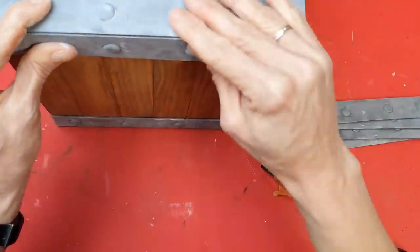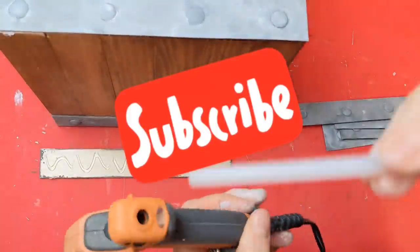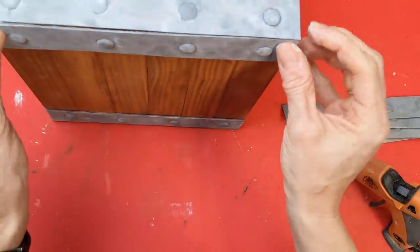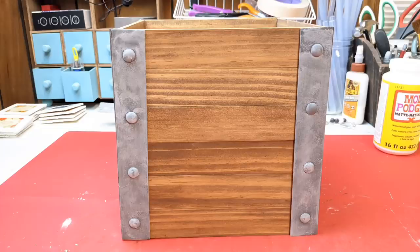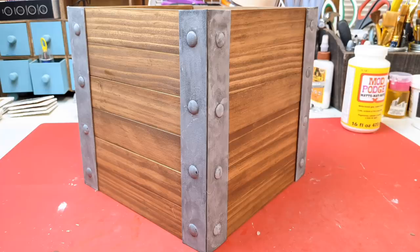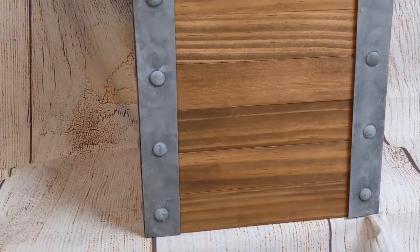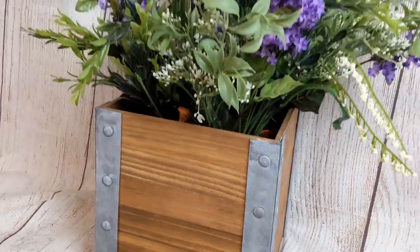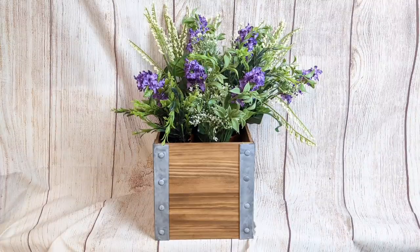Welcome if you're new to my channel — I hope you'll consider sticking around by hitting that subscribe button, and I hope everybody will give this video a big thumbs up. It helps me grow my channel and bring you new content every week. Once all four corners are done, this is what it looks like. It's a big box — eight inches square by about eight and a half inches tall. It looks very high end and did not cost a lot of money. You could put florals and greenery in it, or at Christmas time you could even put a small Christmas tree in here.